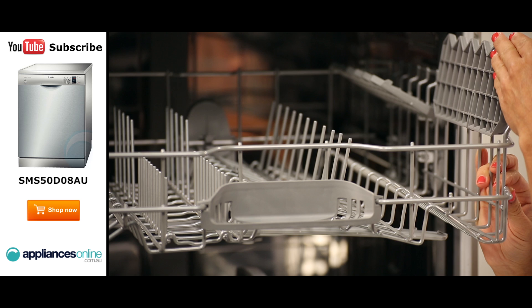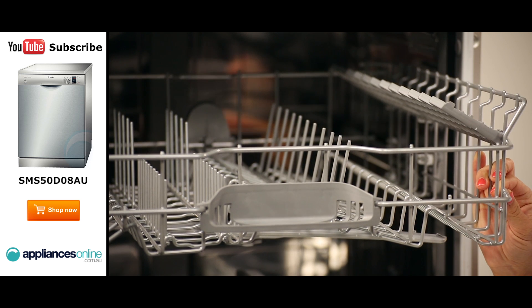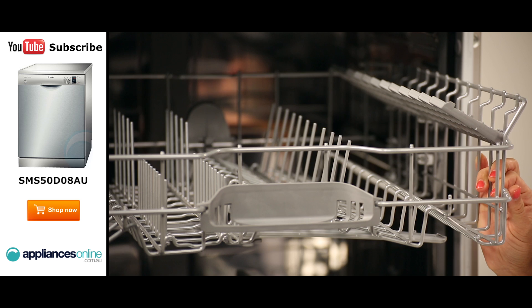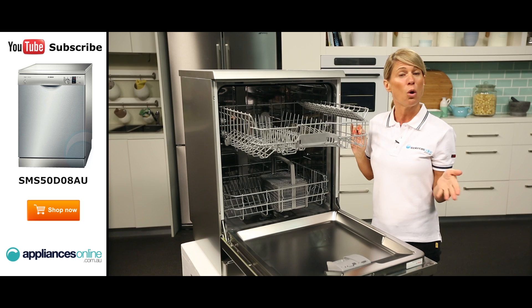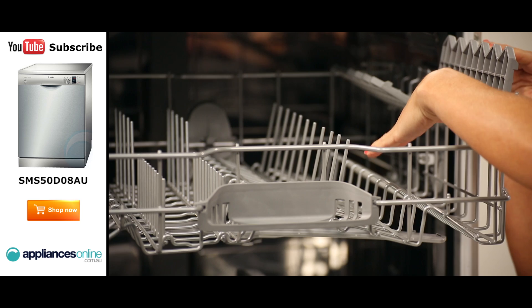There is also a section for your wine glasses. Just stick the stem of the wine glass in the provided slots and this will ensure your delicate wine glasses won't move around too much during a wash program. If you're not washing any wine glasses, you can easily just put the rack up and stack the tall mugs and cups instead.